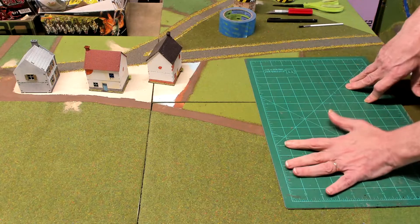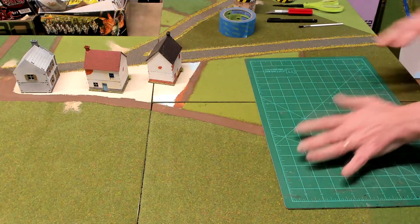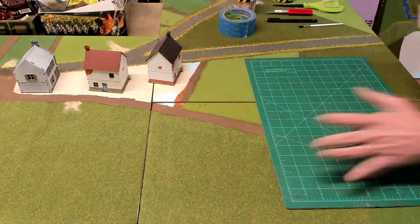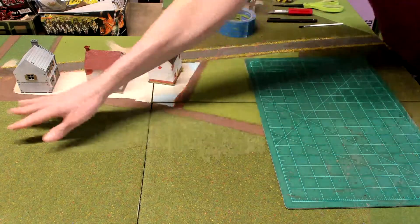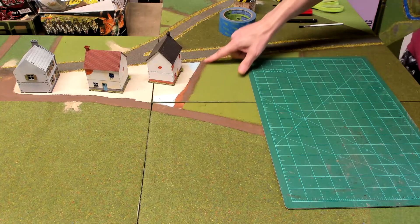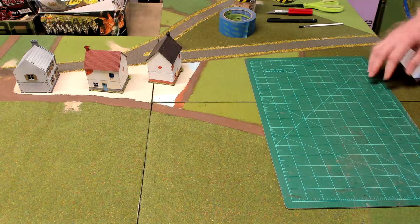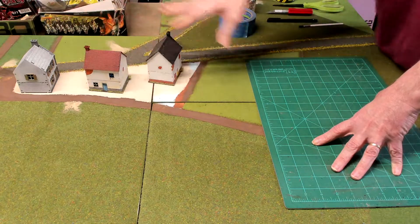In today's video, what we're going to do is we're going to complete the village of Kekigny. These are the placements of where the buildings will go during the battle. There's also a church piece that is going to lay right there, but there's going to be a bocage back here and other hedges and whatnot around the battlefield. But today what we're working with is the town itself, the town sector.